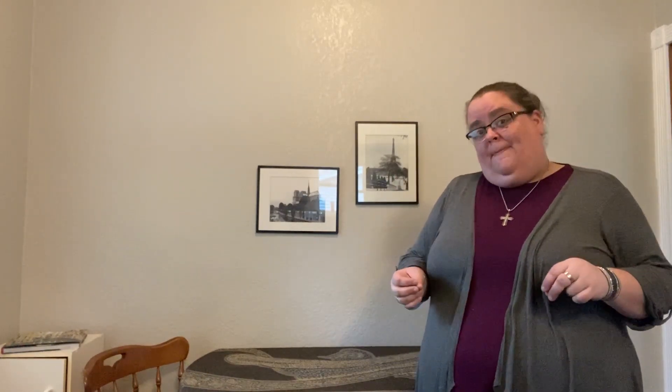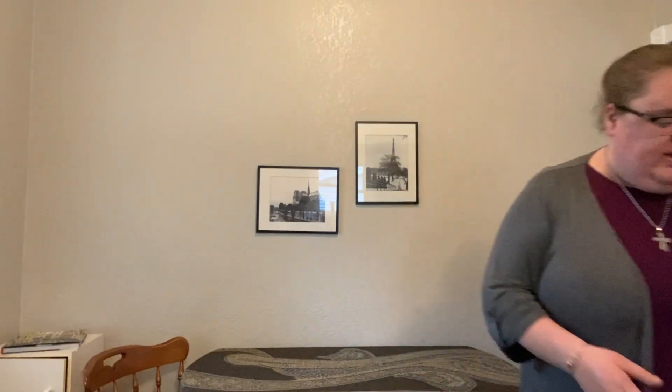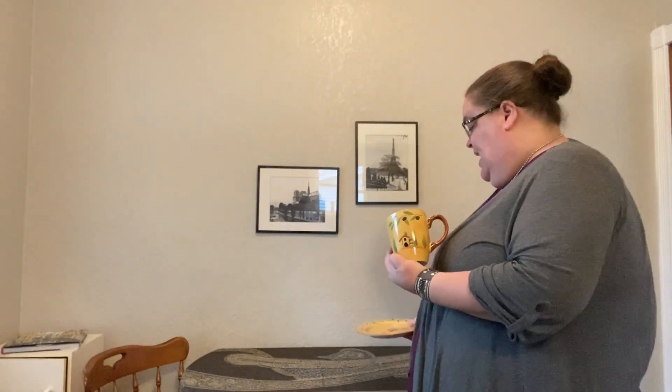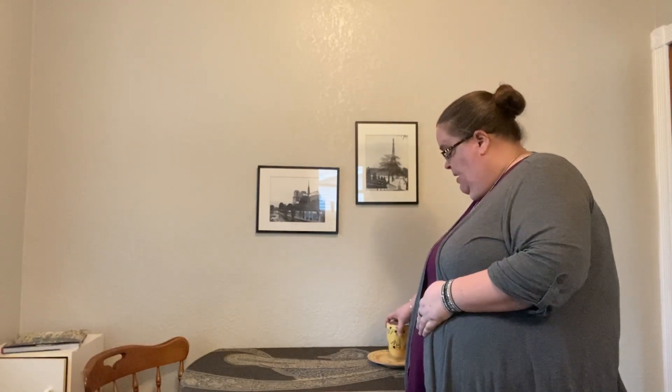The second thing you're going to need is a plate and a cup. Those could be any plate or cup — they're going to symbolize communion for us tonight. I'm just going to use a regular lunch plate and a mug from my set.